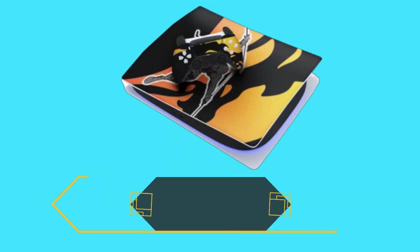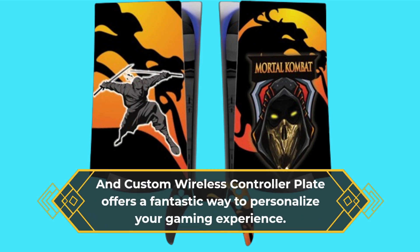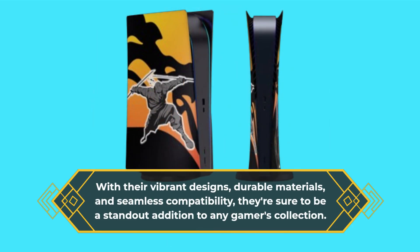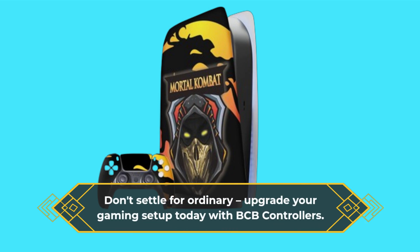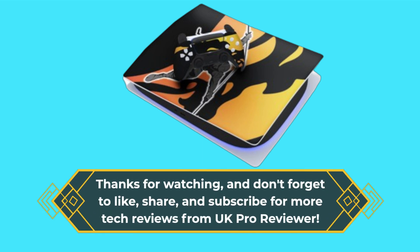In conclusion, the BCB controller's cover plates for PS5 Console Digital Edition and Custom Wireless Controller Plate offer a fantastic way to personalize your gaming experience. With their vibrant designs, durable materials, and seamless compatibility, they're sure to be a standout addition to any gamer's collection. Don't settle for ordinary — upgrade your gaming setup today with BCB controllers. Thanks for watching, and don't forget to like, share, and subscribe for more tech reviews from UK Pro Reviewer.